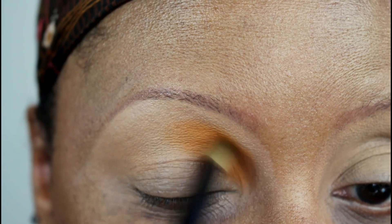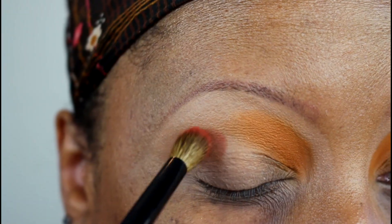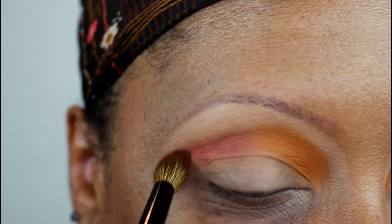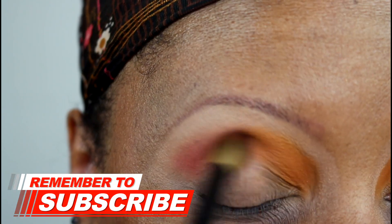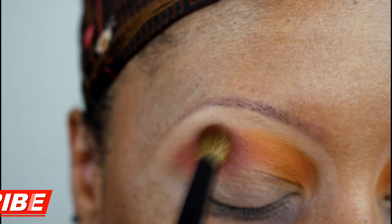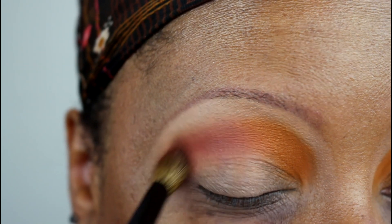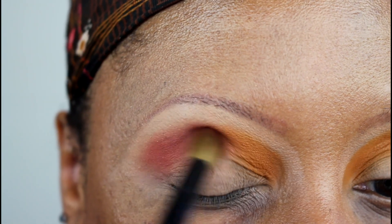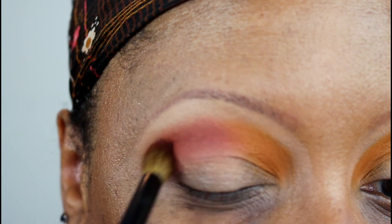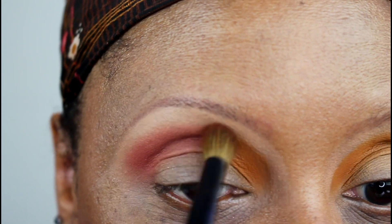Continuing to pack it on and build up the color, then blend. Now going in with Loreth on a bigger fluffy crease brush, placing that on the outer half of my crease. It's a pigmented matte shade that blends out really nicely. I went back into the palette a second time to build up the color, but the pigmentation on the very first application was really nice. I wanted to build it up and make it a little more rich, making sure I blend those two shades together where they meet.